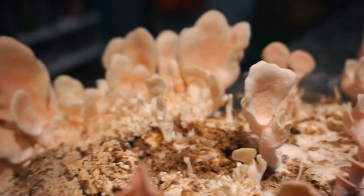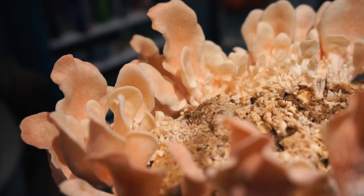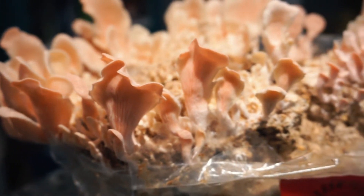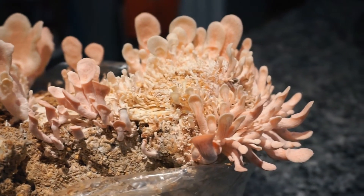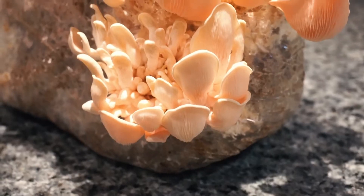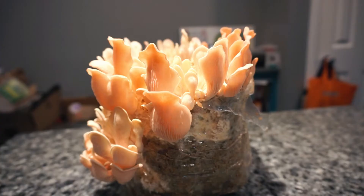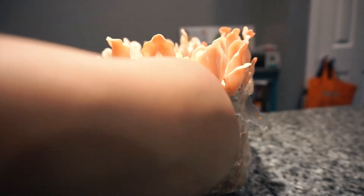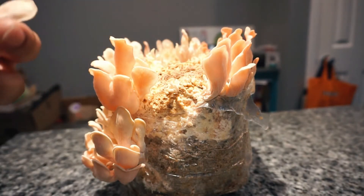I'm still not sure if the way I cut the bag had anything to do with it, but next time I try pink oyster mushrooms I will make sure to increase the light. Either way, they are ready to harvest, so I just grabbed the clusters and twisted a little to remove them from the block. This was pretty easy to do and it only took a few minutes to get them all.